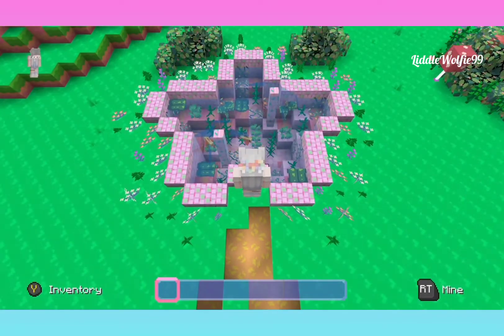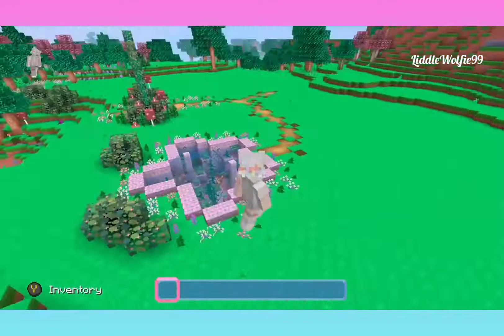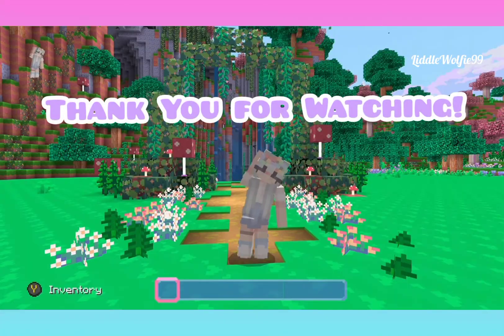Yay, our star pond is done — good job guys! If you do this, please tag me on my social media links. I'll put them in the description box. Thank you for watching!